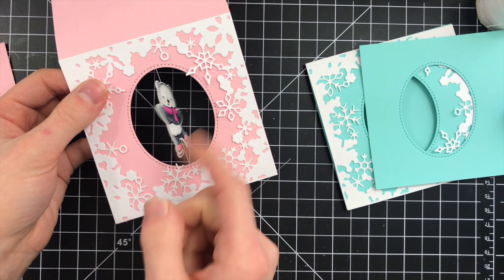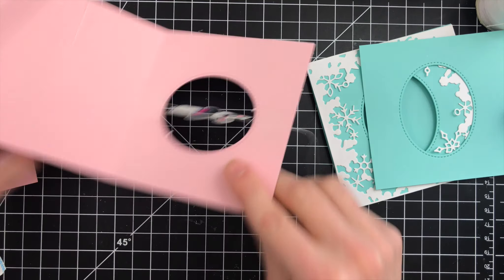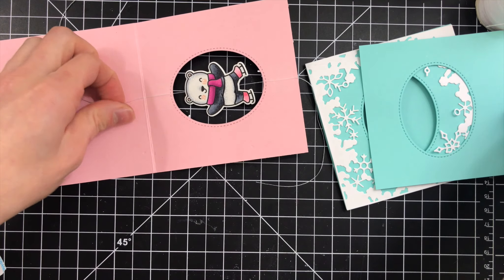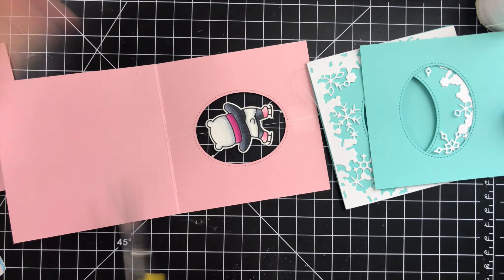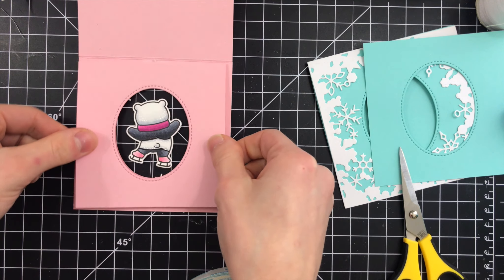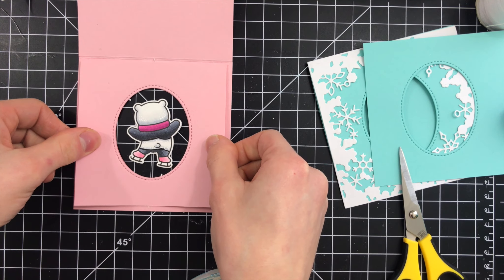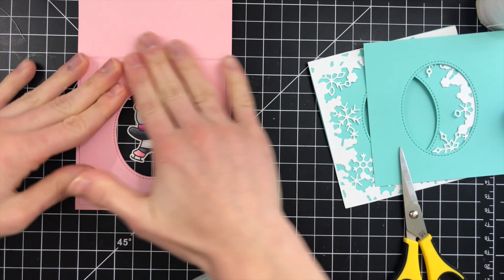By pulling it really tight you get this nice taut thread, and that's what allows the bear to spin — and it is so cute! You can do this with other images too, though it's a little harder since you need a front and a back. However, Lawn Fawn stamp sets designed to work with spinner card designs are so easy to use, and you can see how quickly and simply this card came together.